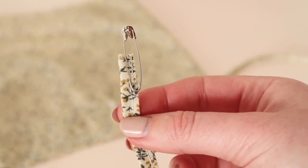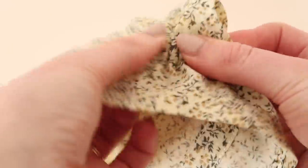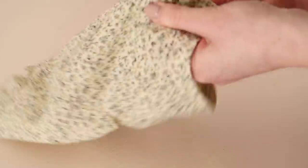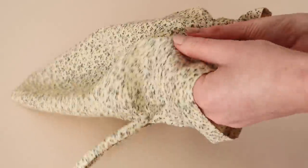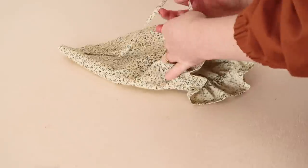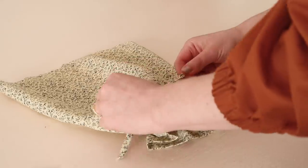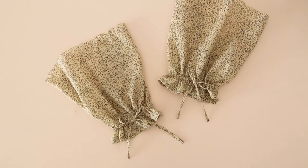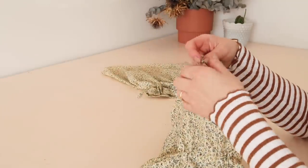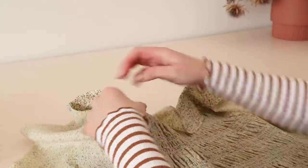Attach a safety pin to the drawstring and feed it into the buttonhole casing of the sleeve. Once fed all the way through, evenly distribute the gathers of the sleeve along the drawstring, and then tie the drawstring into a bow. Your adorable tie-up puff sleeves are complete. To attach them to your garment, simply gather up the top of the sleeve and use these gathers to ease the sleeve into the armhole of the garment you're making.